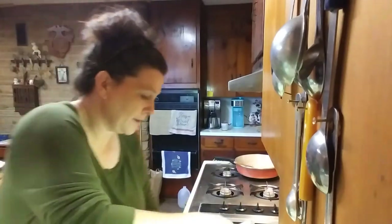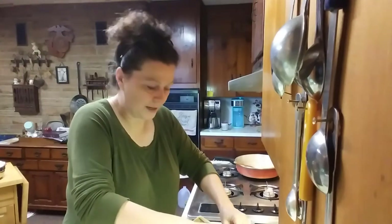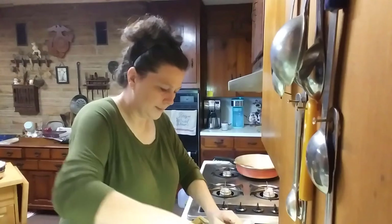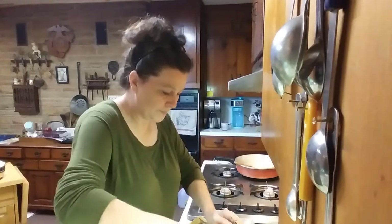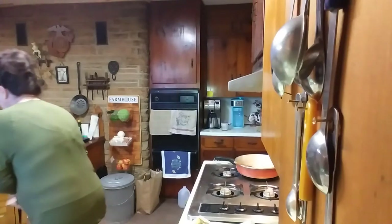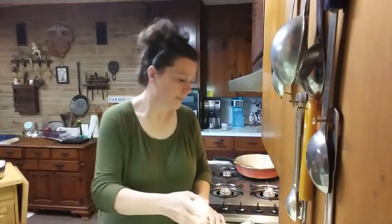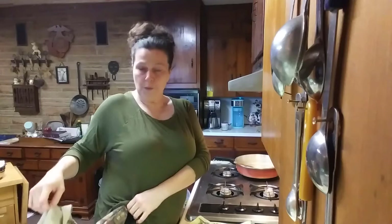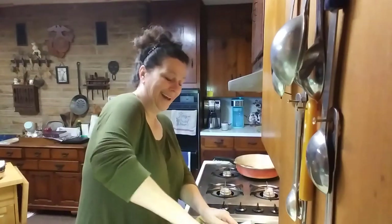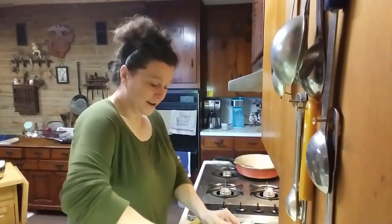We're going to put it in the pan and cook it for maybe an hour. I can't even remember — I've just never timed anything. I just know when it's done. That doesn't make it very easy to tell people how to do it, but we're going to find out together today. I think I need a couple more eggs.